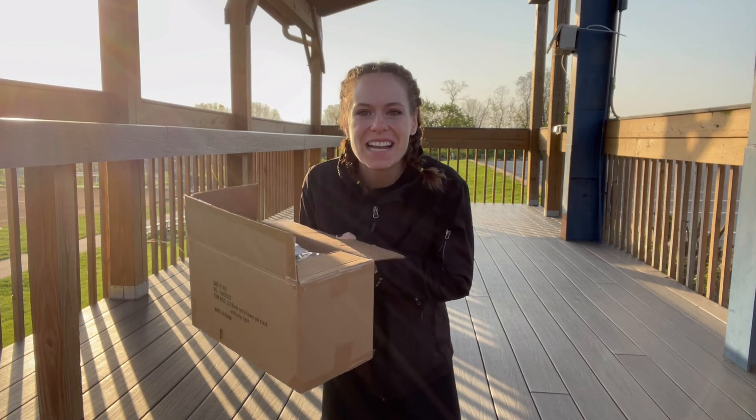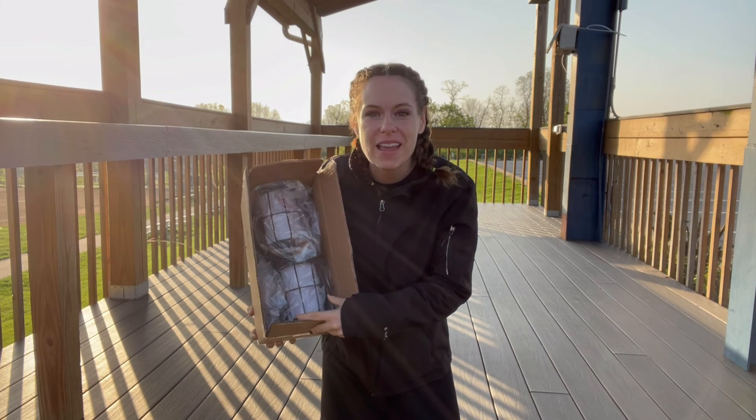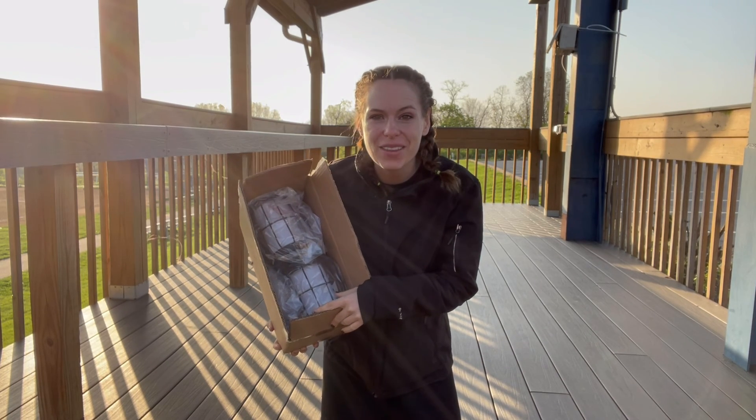Hey guys, I'm super excited. I just got in my set of two solar power lamps. Let's go ahead and open it and put one together so I can show you.